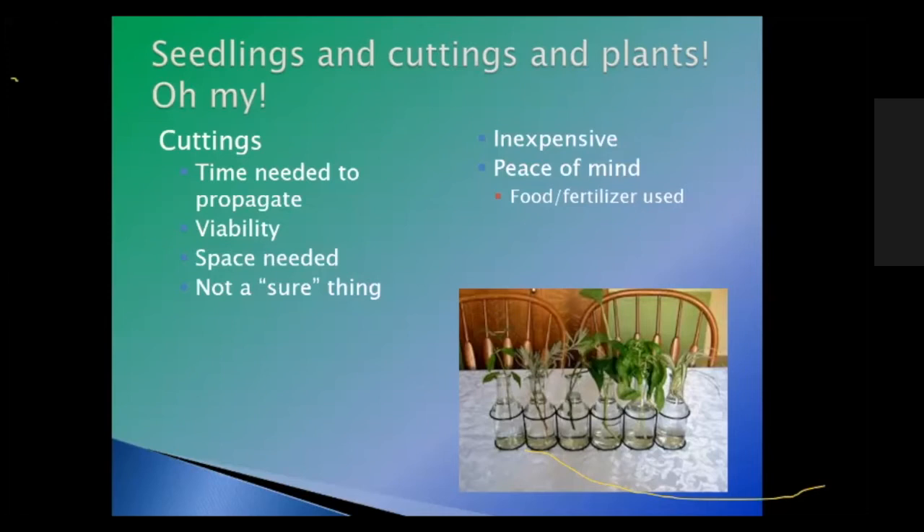The viability of cuttings means you're not always going to get every cutting to root — you might lose a couple. Space is needed for this, and they're not a sure thing. They are inexpensive — if you have one basil plant and make ten from it, that's pretty cheap. You have peace of mind because you know what food, fertilizer, and soil you're using.